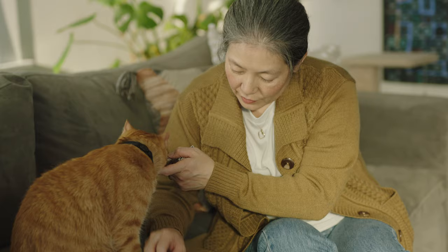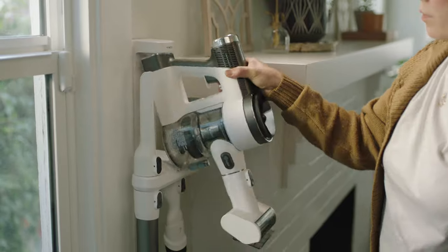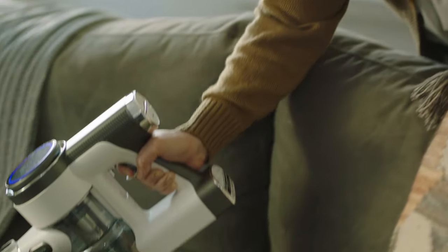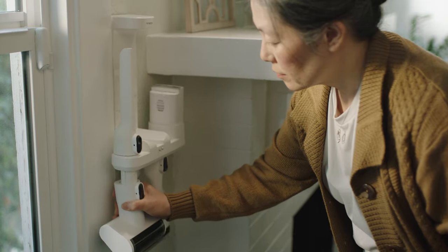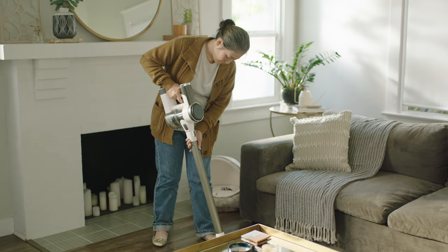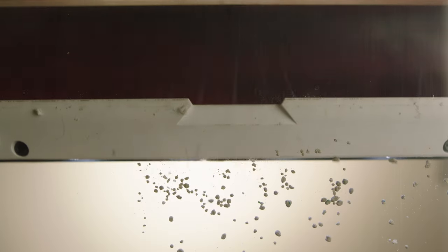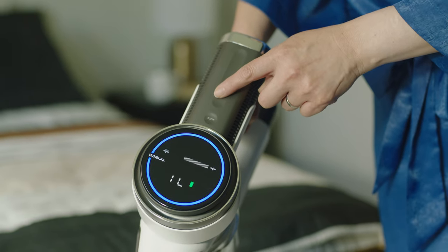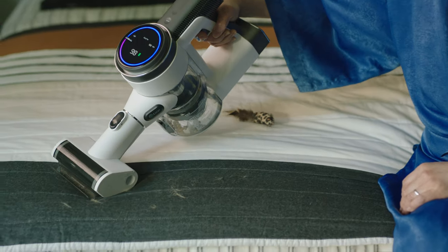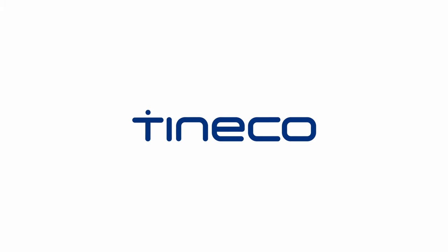Pets leave their sweet little paw prints on our hearts, and their hair all over the house. Tinco's Pure One S12 Smart Vacuum makes cleanup quick and easy. The S12's incredibly strong suction guarantees a deep and thorough clean every time. It's ultra-quiet and won't scare your furry companions away. Pure One S12 for smarter, quieter cleaning. Tinco — live easy, enjoy life.